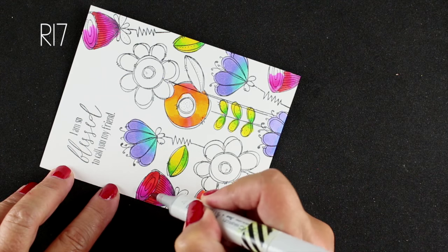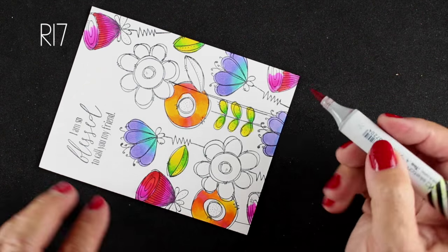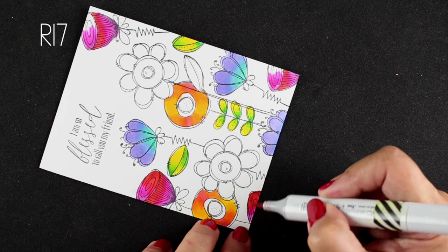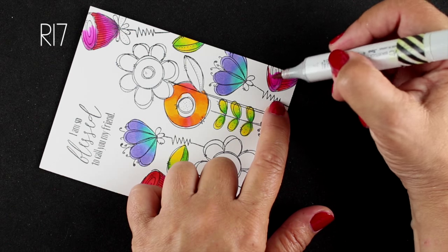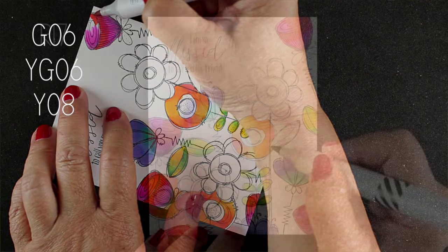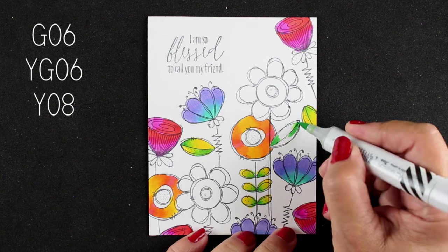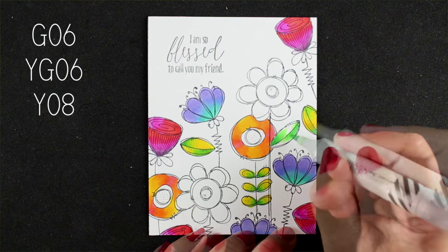By the way, this is the Doodle Buds set from WPlus9 — one of their recent releases and it's just so cute. I stamped all of these together onto the card, so it's not a giant stamp that gives you the entire scene. I masked out flowers and stamped them so they would layer over top of each other. I did it with my MISTI so I made a couple of them so I could color in different mediums and see how that would work.